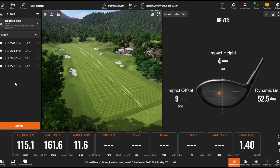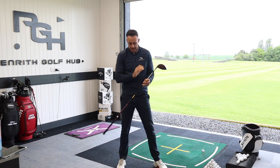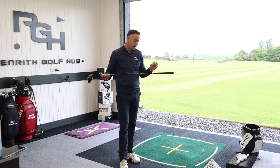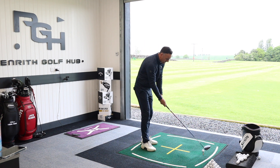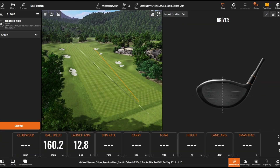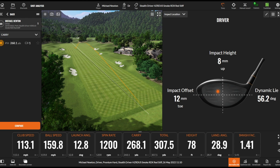That last one was a toe strike — a poor shot to finish on. Switching shafts now to the Hazardous Smoke RDX Red, also stiff flex, coming in at exactly 60 grams — a mid ball flight, mid spin offering. Straight away I can feel a little more weight up into the handle area. That was a bit high on the toe, slightly low spin — you can see it just dropping out of the sky, losing a little ball speed. Spin at 1200.